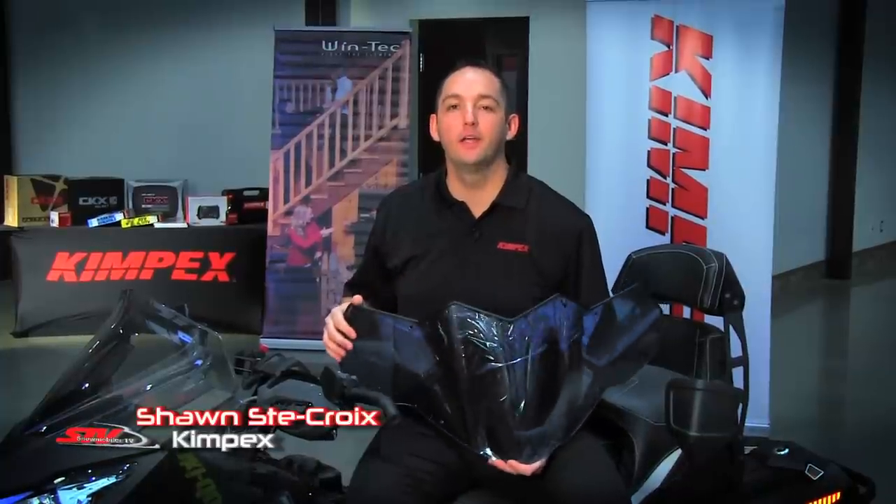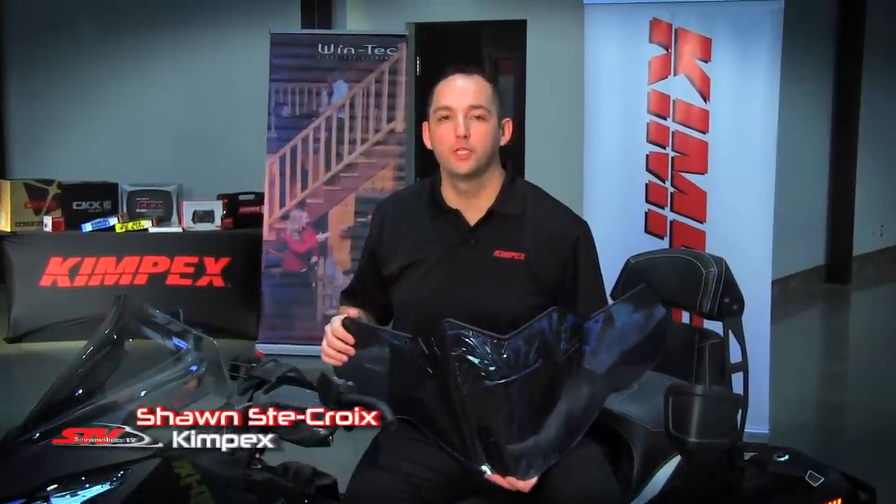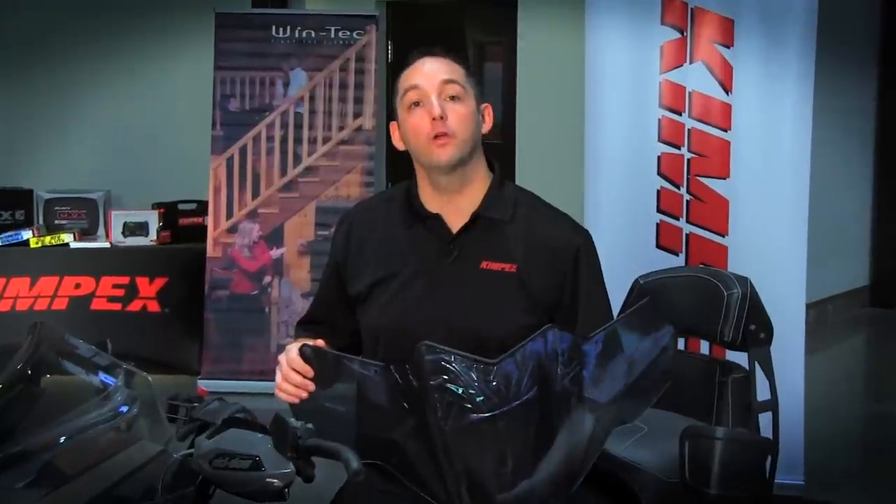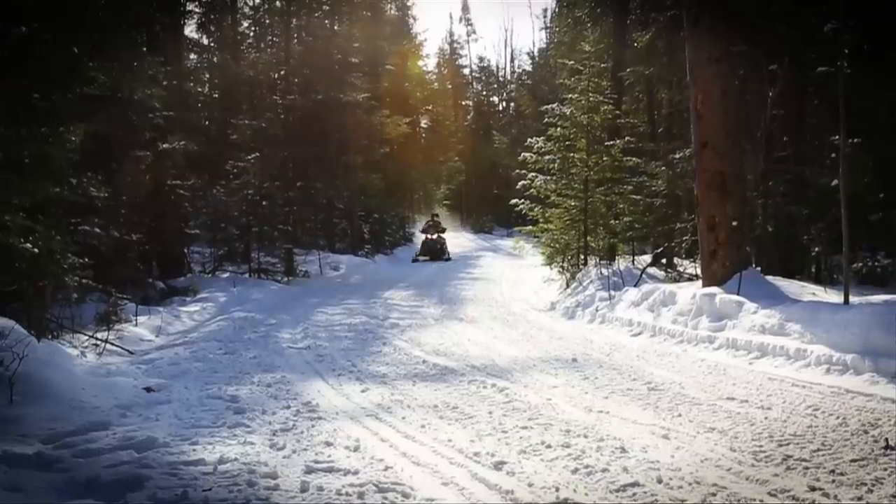I'm Sean from Kimpex and today we're here to talk to you about replacement windshields. Let's say you're riding down the trail and you get hit by a rock, or you're a little cold and you want a replacement taller windshield — we've got you covered. From the 2015 models to the early 2016 models, we've got it for you. We are a cost-saving option but we're made to OEM specs.